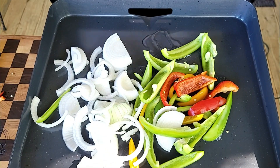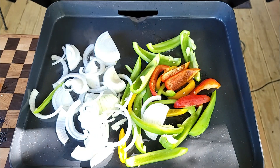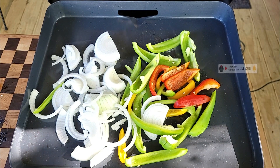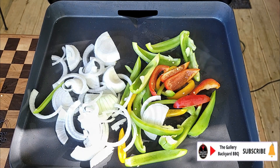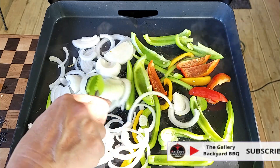I've got my griddle set to 450 to 500, but right now she's only about 225 to 300 and climbing as the cook goes on. The whole deal with these sausage and peppers is going to be about a 20-minute cook.